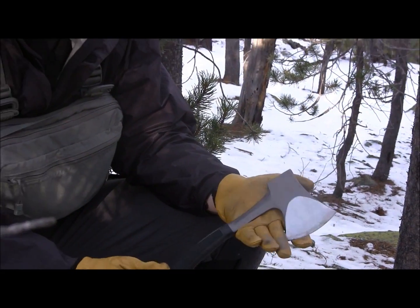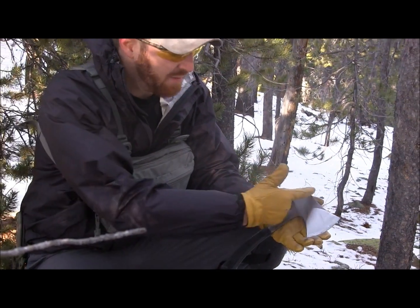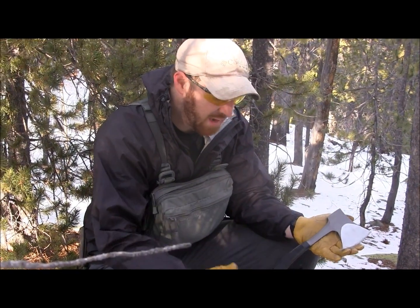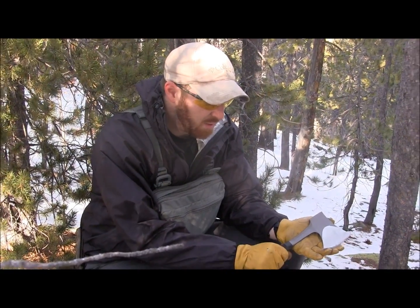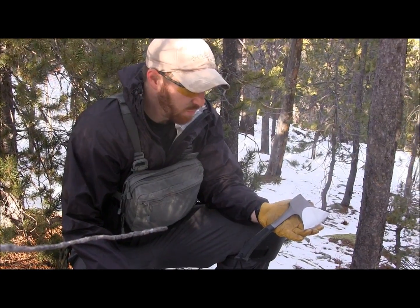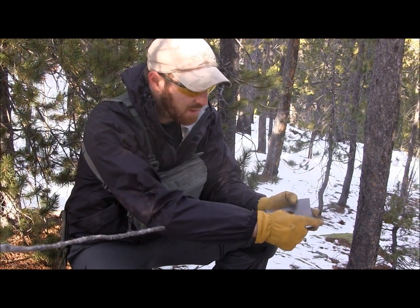It weighs in at 14 ounces, so that's a great carry weight — just under a pound. You've got 11 inches from the top of the head to the bottom of the handle. And again, it's one piece of steel, which is great, with just some Kraton over the handle so you're not going to worry about the head breaking off or anything like that.